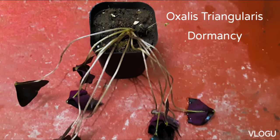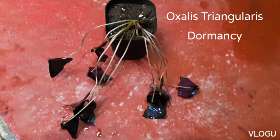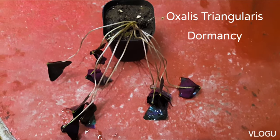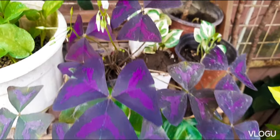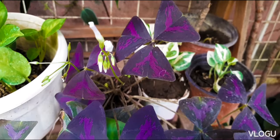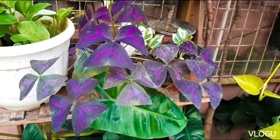This is my butterfly plant that is going into dormancy. Eight days ago, this is what it looked like. The Oxalis triangularis was flowering and is very healthy.